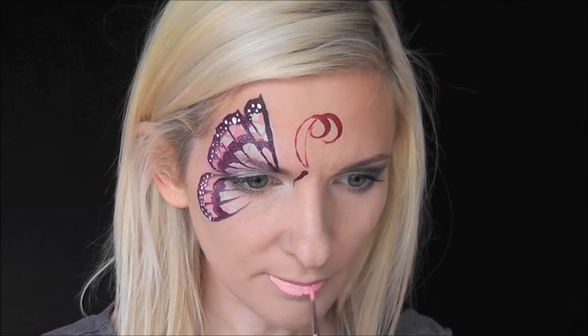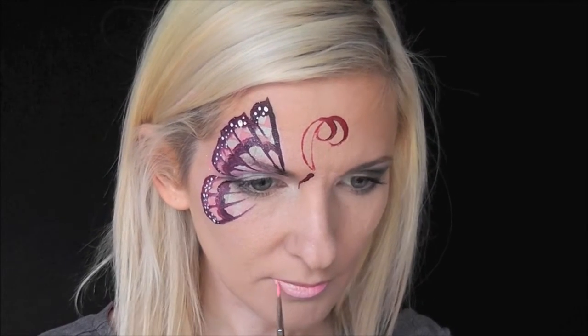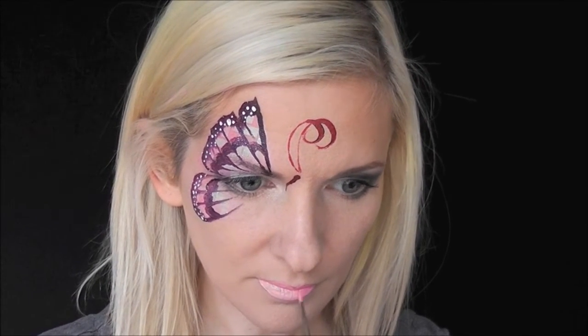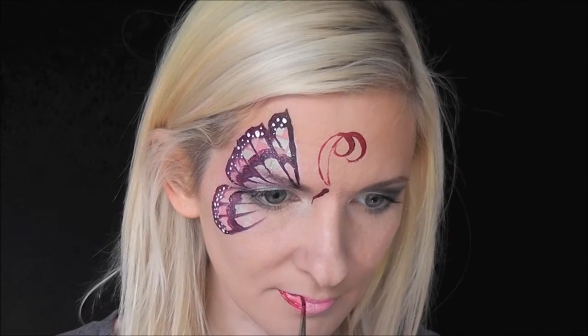You could really just be done right there — this look takes about three to four minutes to do. Then I'm just going to fill in my lips with some Superstar Bubblegum Pink, just for an extra little touch.